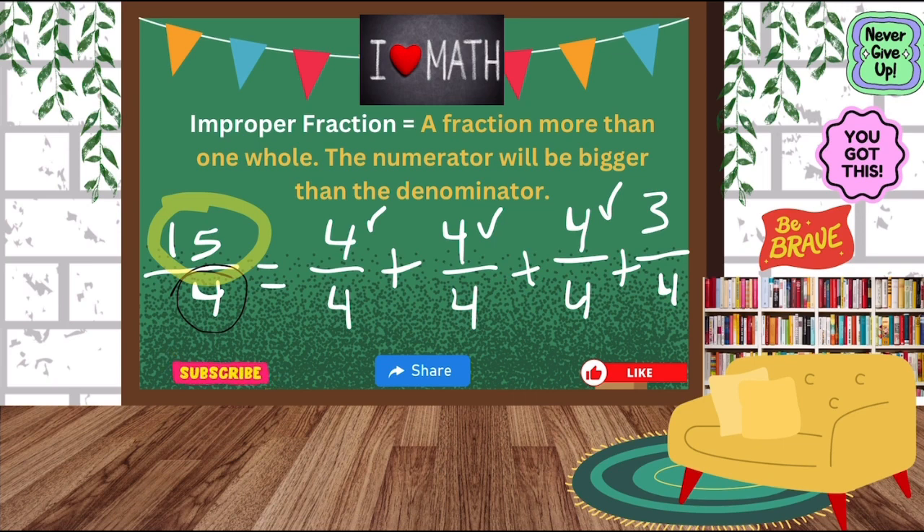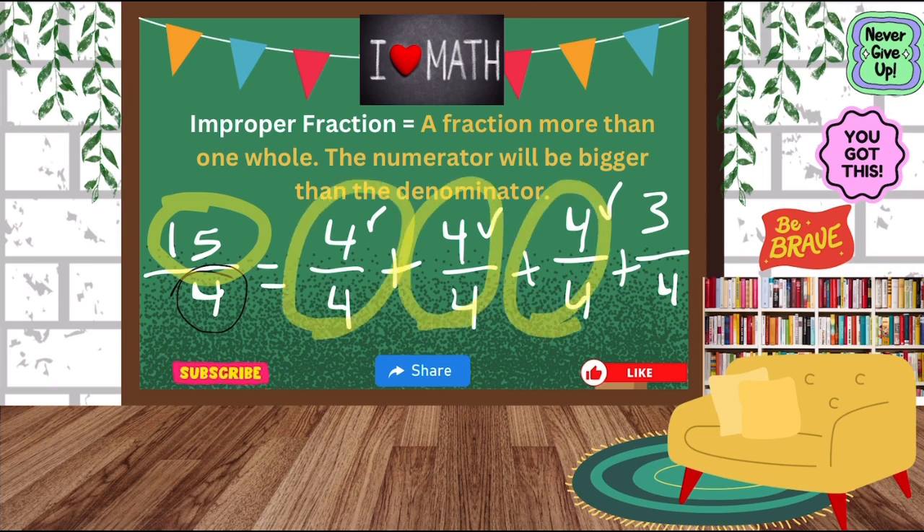How many more will I need to get to fifteen? I would need three more, so that's why we have a three in our last fraction. I was able to see that I have three wholes — one, two, three wholes — and then three-fourths is left over. So our final answer is three and three-fourths. Does that make better sense? I hope it does.